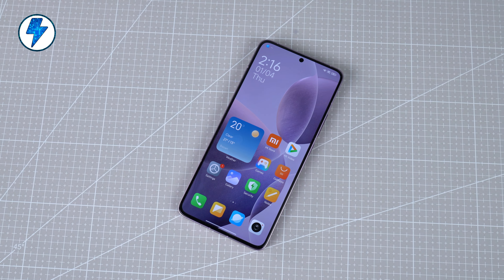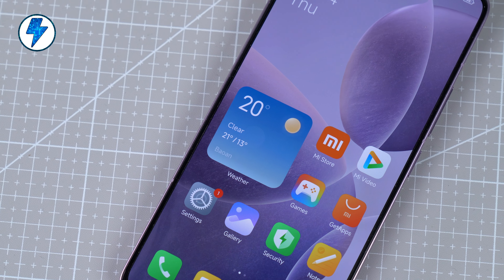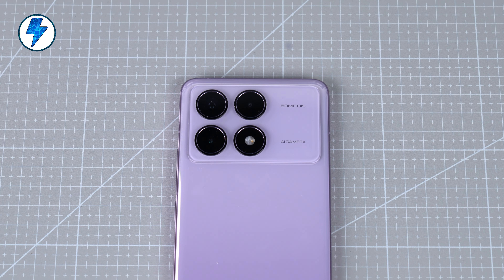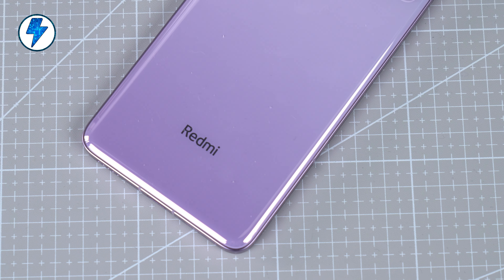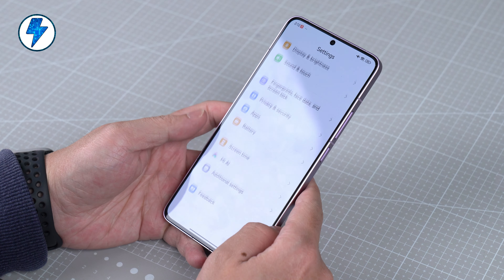Hi guys, this is Lightning Studio. The performance of Redmi K70 after its release in China was very successful. Two weeks after it went on sale, its sales exceeded 1 million units. This also proves that this phone must have very strong product capabilities, and it has been recognized by the vast majority of users. Today I want to be the owner of the phone and share with you the real experience of using this mobile phone.